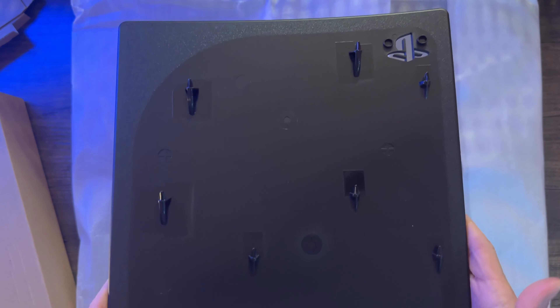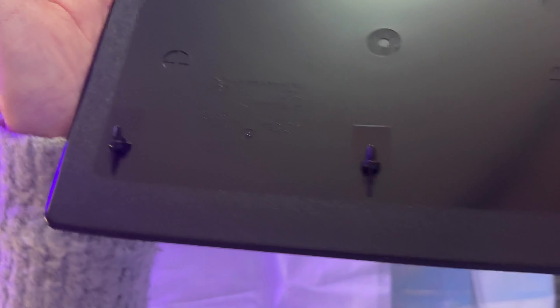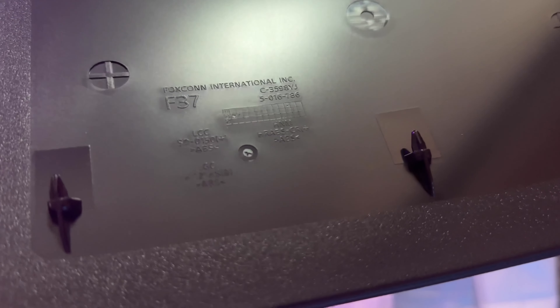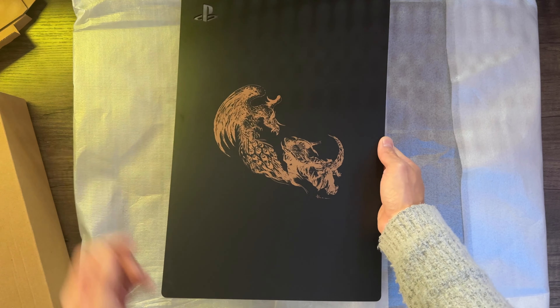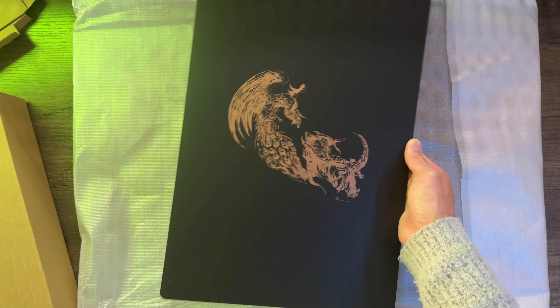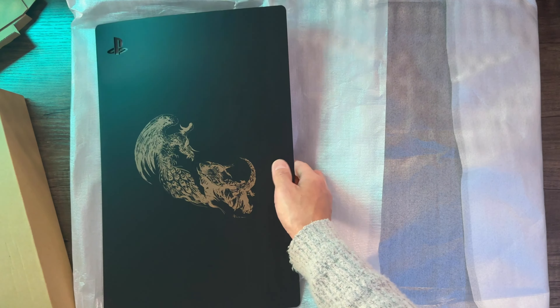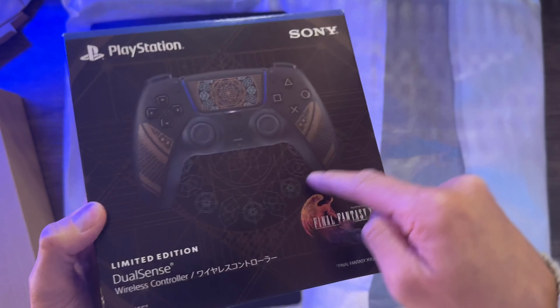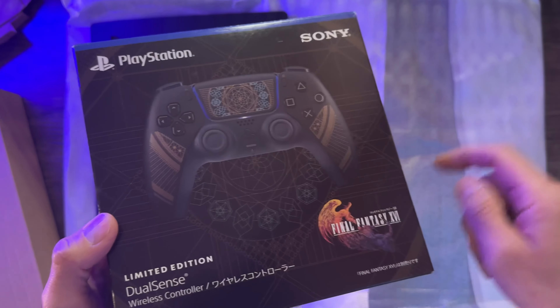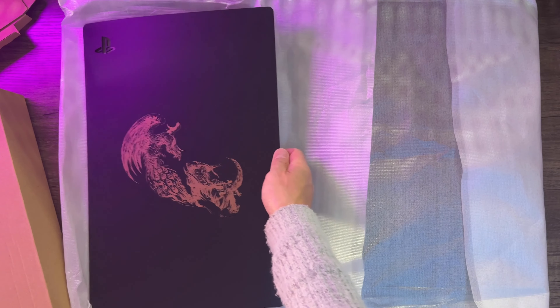Nothing too special on the inside — just the hooks that grip onto the console itself. Coming back to the design of the console cover, while it is nicely done, I do wish there was a subtle design motif like that circular icon-selecting menu screen. It just would have added a little more depth, but what is actually there is still pretty awesome.